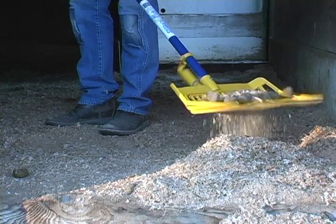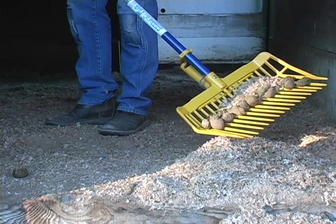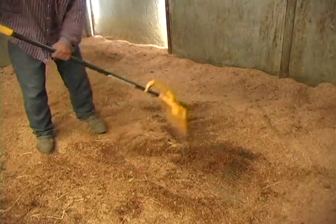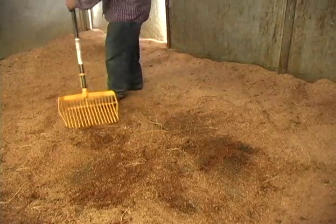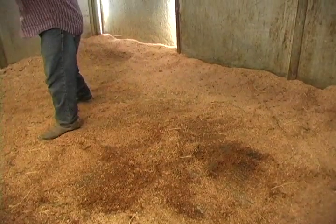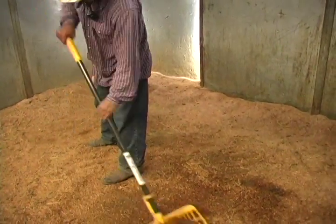All of this happens while you hold the fork still — there is virtually no manual agitation necessary. The basket is made from ultra-tough plastic, just what is needed to dig out compacted urine spots. And don't worry about a tine getting caught in a mat; they are nearly snap-proof.